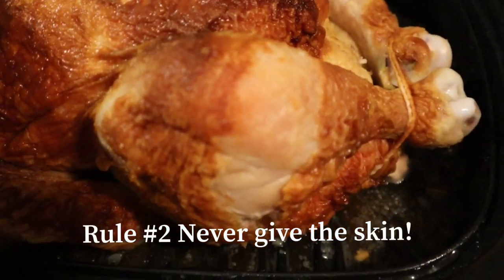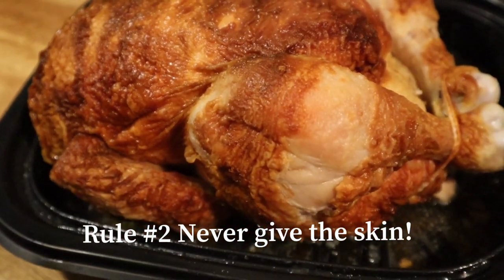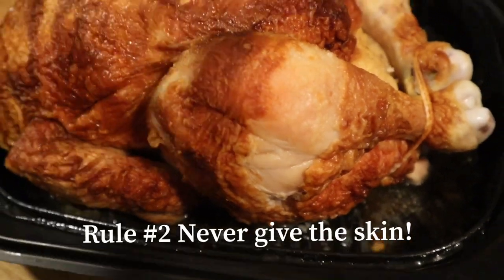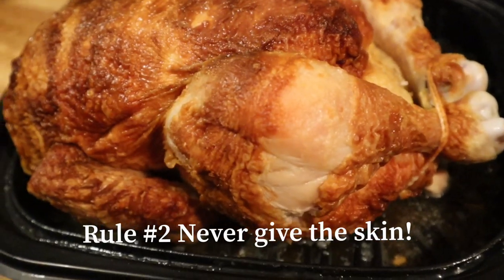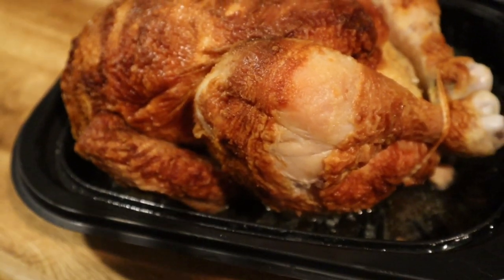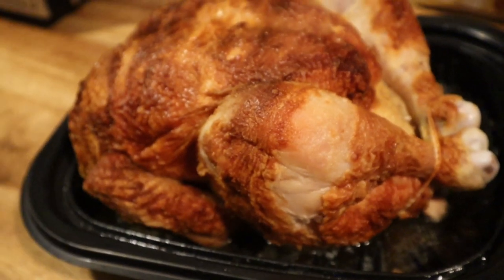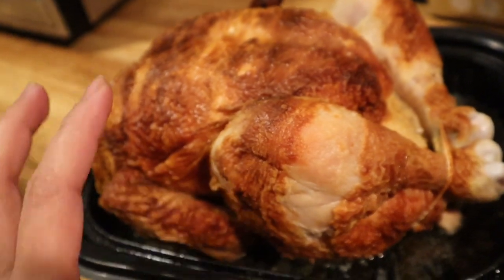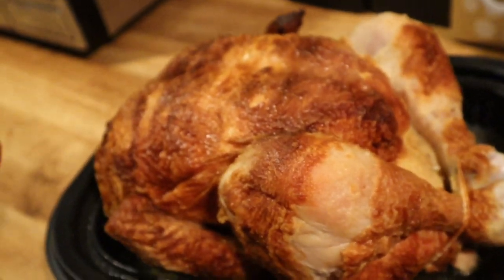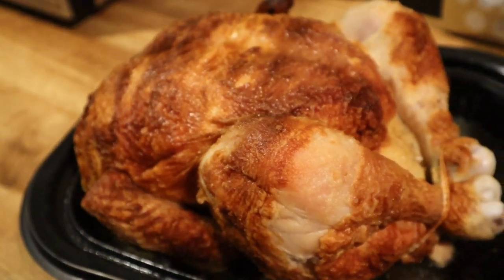Second, the skin. Never give the chicken skin. This is unhealthy because it is very fatty and very oily. And this is where the seasonings are usually placed — salt, MSG, or whatever. So never give the chicken skin. And it's more common to get an allergic reaction when you give your dog chicken skin.